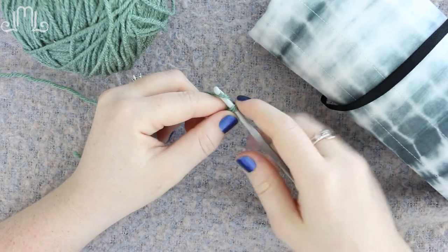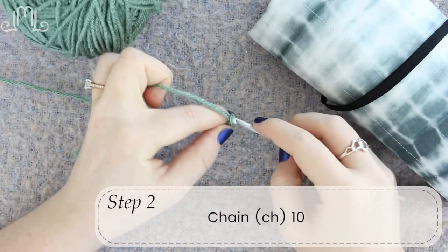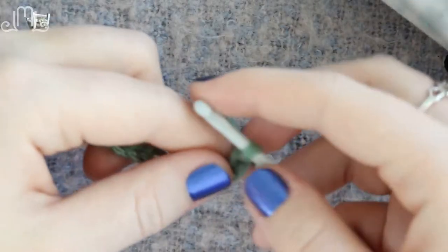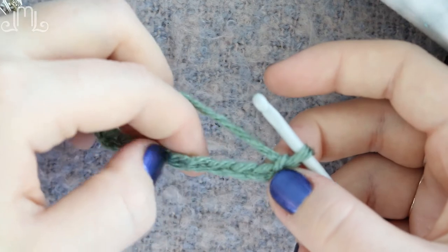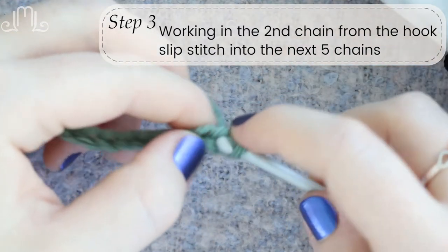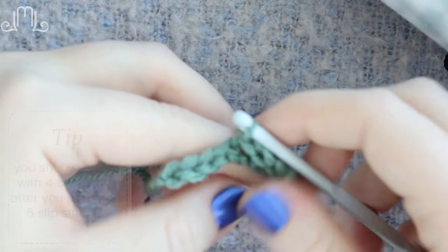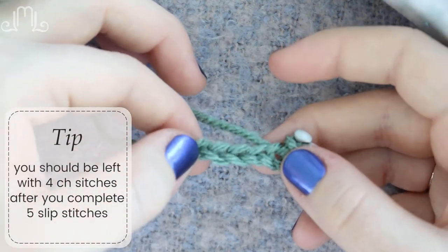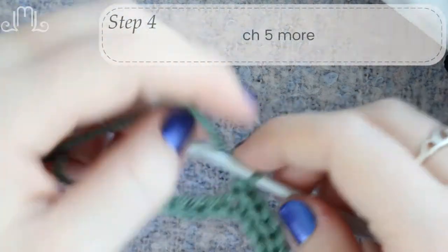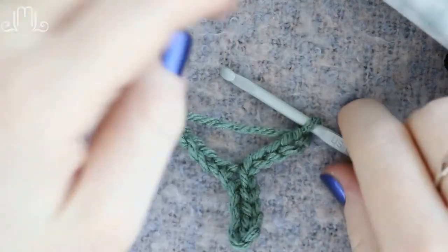Now we're going to chain. A chain stitch is where you yarn over and pull your hook through. We're going to begin by chaining 10: 1, 2, 3, 4, 5, 6, 7, 8, 9, and 10. Now that we have our chain 10, we're going to slip stitch into the next five stitches. We're not working in that first chain — we're going to work in the second chain and slip stitch five times: 1, 2, 3, 4, and 5. You'll know you've done it right if you have four chains left. Then chain five more: 1, 2, 3, 4, 5. This is the basis for our leaf — this is going to be the stem, and these are how we build up with our leaf.